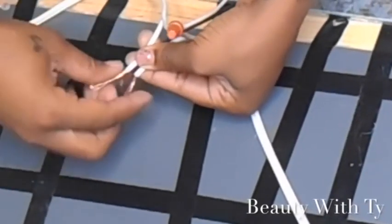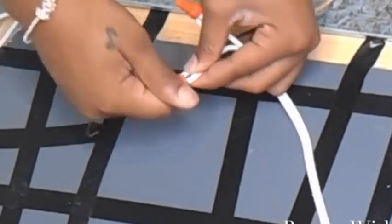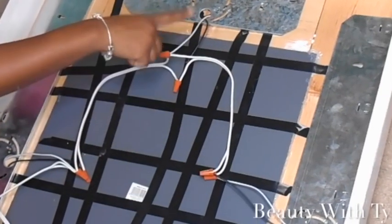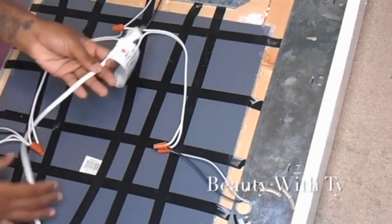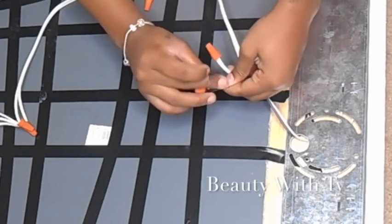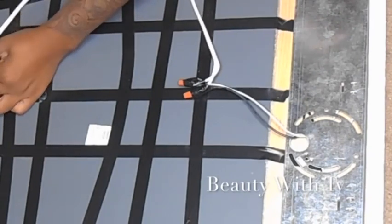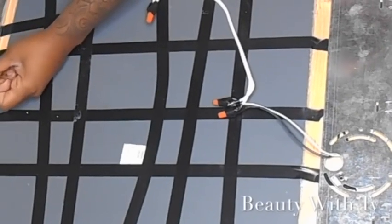From your two extension cords, twist those two together and add your cap. For the third bar, take the white and connect the groove side to the groove side from the extension cord that goes in the wall. Do the same with the black. So: bar one connects to bar two, bar two connects to bar one and bar three, and bar three connects to bar two and the plug-in. Now tape off all the caps for extra security — wrap the electrical tape around the base of each cap and bring it back up. Do that on every single one so there are no exposed wires.